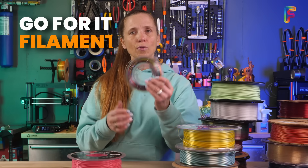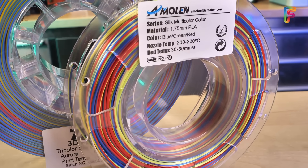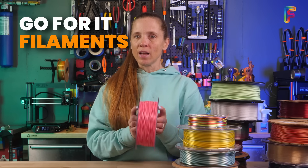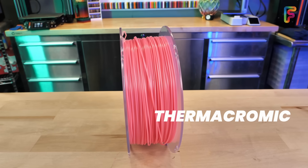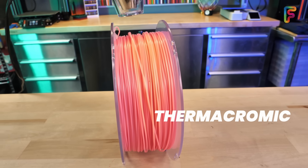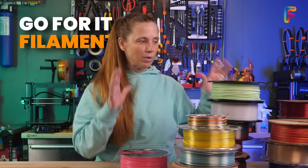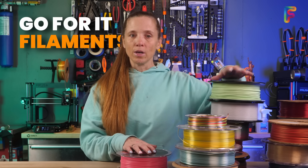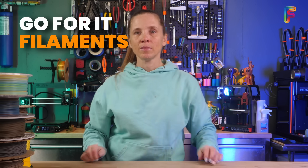Also worth noting — sometimes you can get little sample packs with four filaments at once, which is really nice to try out multiple types. And the last go-for-it filament is thermochromic, which changes color with heat — sometimes filaments change color with light as well. These are just some categories where I'd say grab them and print with them; there's nothing inherently dangerous that will hurt your 3D printer. Just check the settings on the filament or the manufacturer so that you've got good print temperature settings.